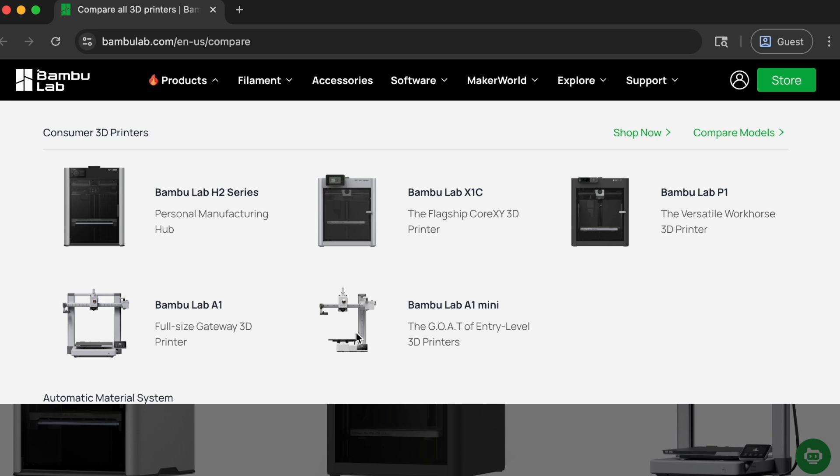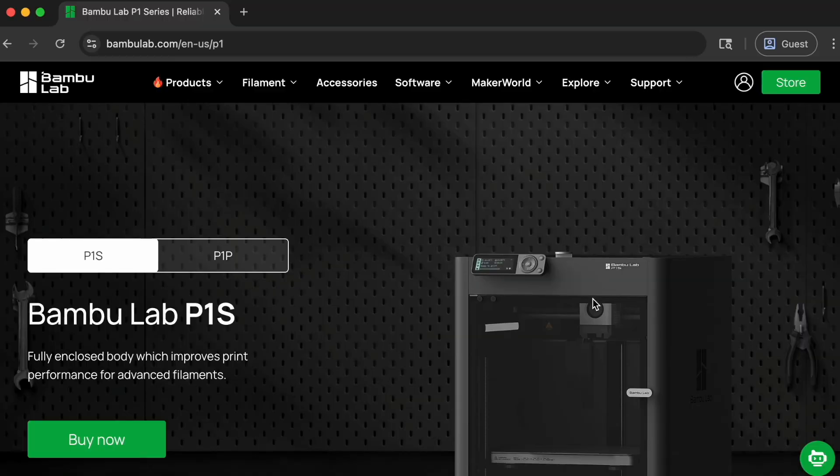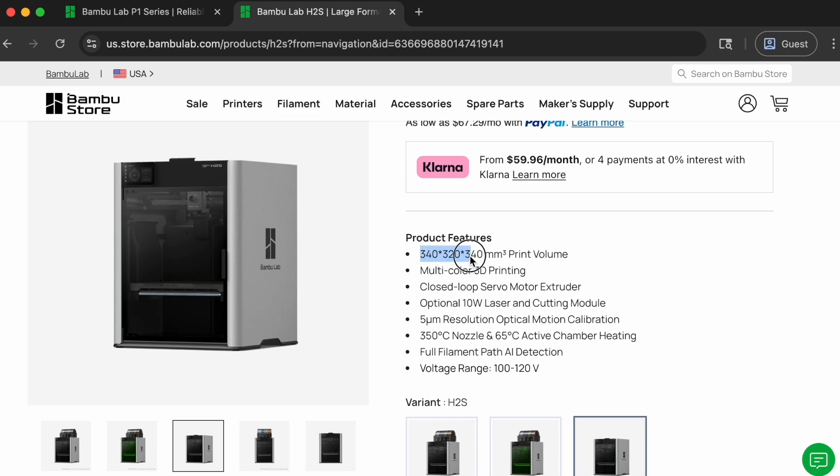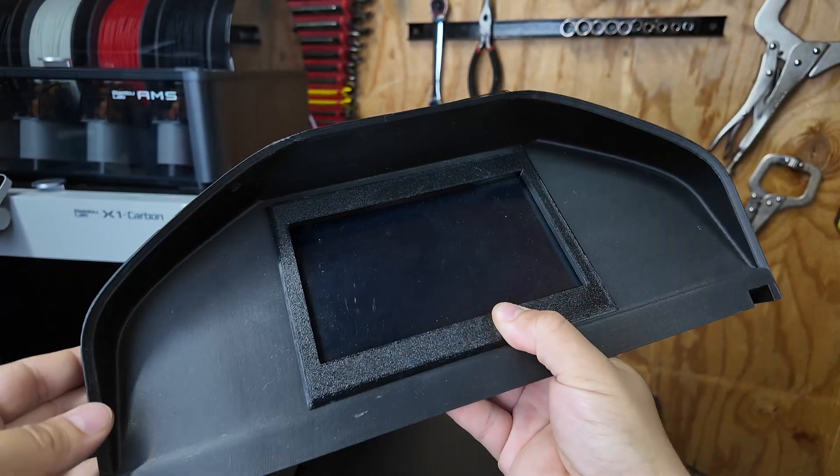Bambu Lab does have non-enclosed printers you could use for prototypes, but since we'll be printing with ASA and need an enclosure, I'd recommend the P1S if you don't need something bigger than 10 inches long by 10 inches wide by 10 inches high — and you can pick that up for $600. We also have the X1C which is about double that price, but I think the P1S is a much better value. If you need something bigger, Bambu Lab just released the H1S, which can print up to around 13 inches wide by 12.5 inches long by 13 inches tall, at roughly double the P1S cost — and you'll need that size if you want to print an entire digital dash cluster like we did for our project car. For more exotic filaments like carbon fiber, you'll need a small upgrade to the P1S, which we'll cover later.